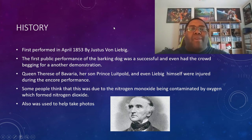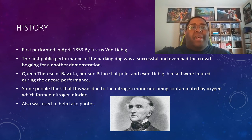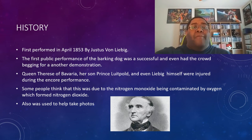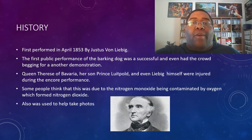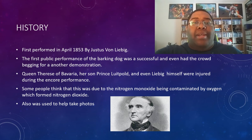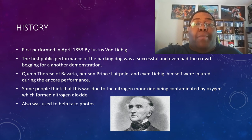I was actually kind of surprised about the history of the Barking Dog when I first began doing research on this subject. I thought there was going to be a ton of info, or at least a decent amount, but there wasn't. I was only able to find a few noteworthy events, one of them being the day it was first performed and what transpired that day. It was first done in front of a large crowd of people in April 1853 by Eustace von Liebig. I actually had to look up how to pronounce his name correctly before I started recording.